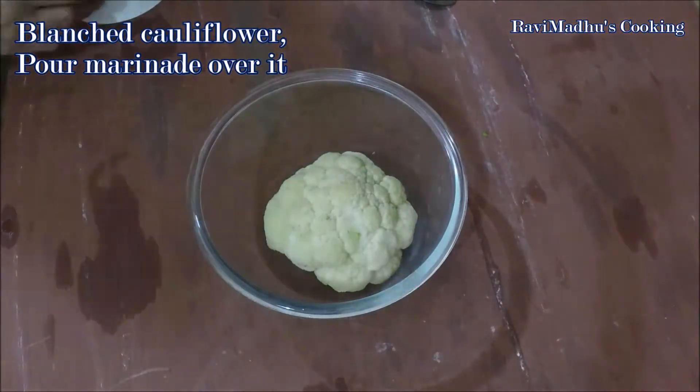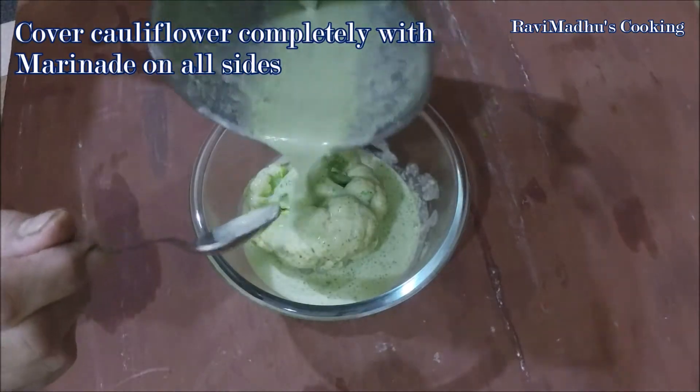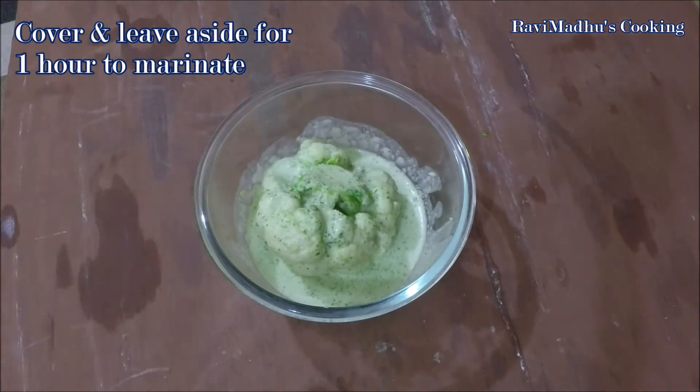Place the drained cauliflower in a large bowl and pour the prepared marinade over it. Cover the cauliflower completely with marinade on all sides by turning it and pouring marinade into the poked holes. Cover the bowl and leave aside to marinate for one hour.